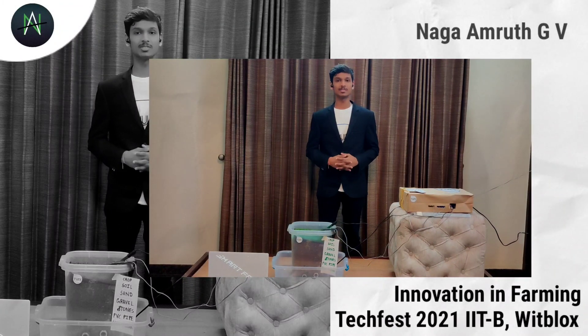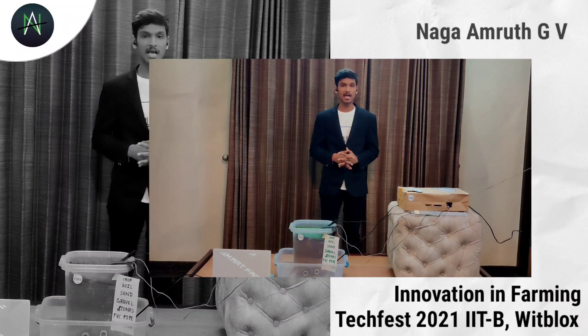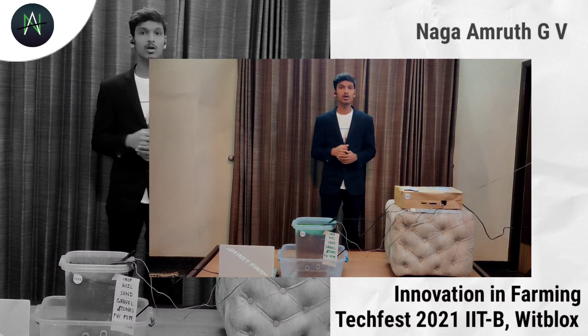Hi, I am Nagamrut and I am 16 years old. Have you ever utilized the water which has been used by the plants? Probably no, but my idea can really do that. Let's check out how.